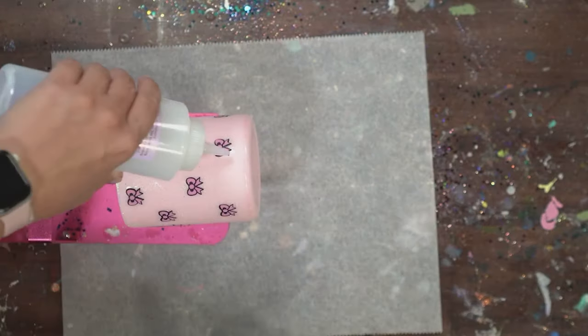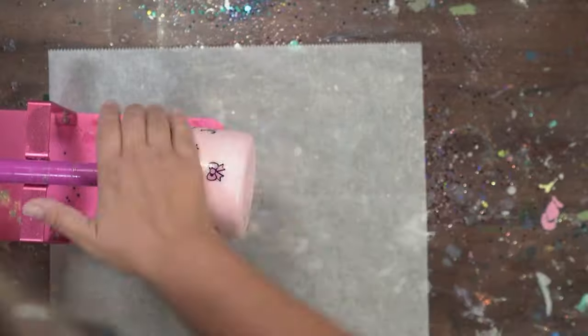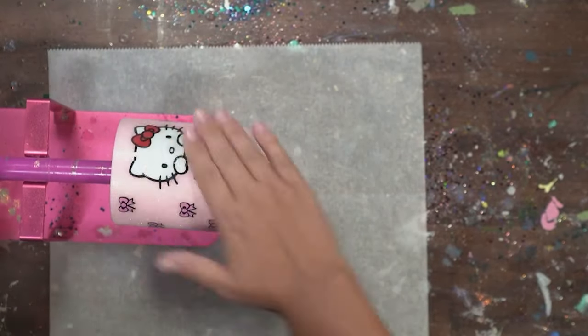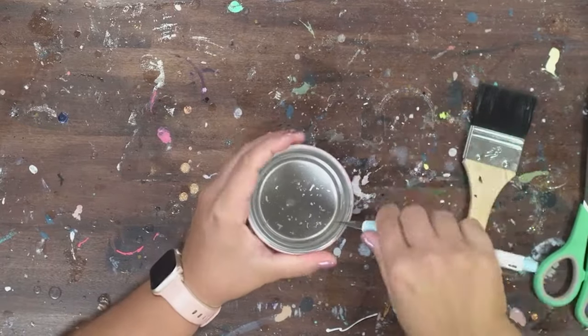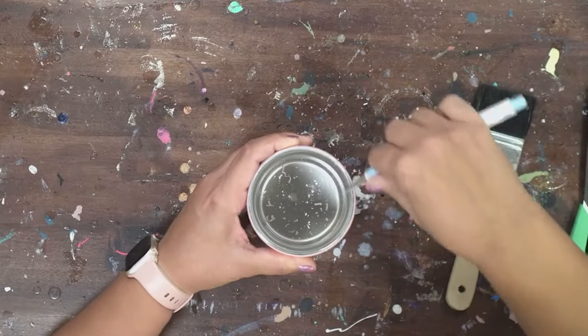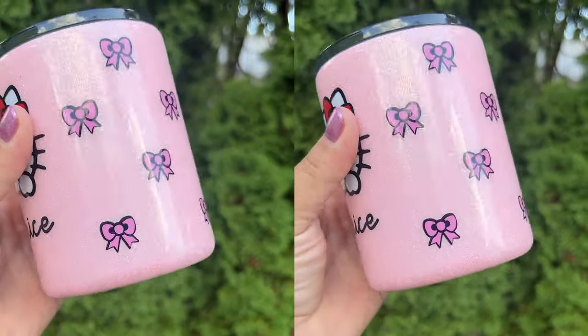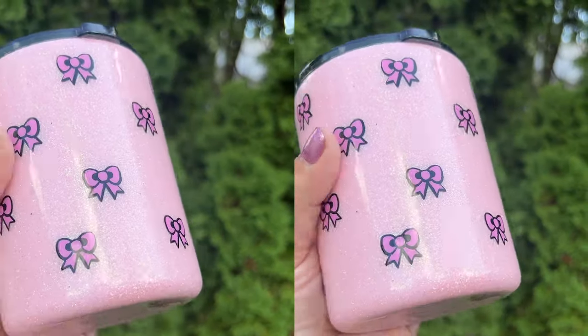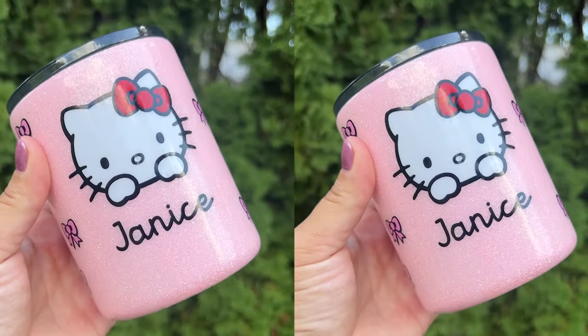I use Crystallac Grand Finale, so I'm going to do a few coats to get it nice and smooth and shiny, clean up the insides, and start using it a couple days after I'm done. If you want more information on how to make tumblers, I'm going to put a video up on your screen so you can get started making really fun glitter tumblers that are professional quality, really shiny, and super durable.